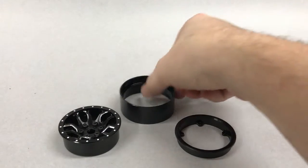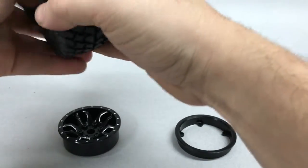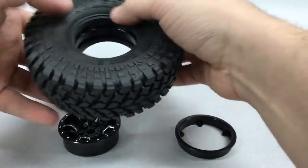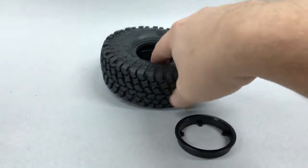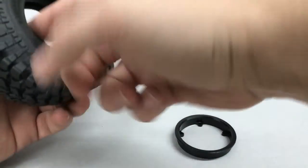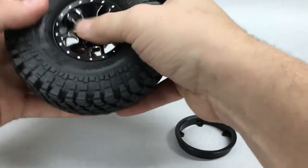Mounting our SSD beadlock wheels is pretty straightforward. First, we start with the center beadlock ring and place it into our tire, making sure the bead is fully seated around both sides. Next, we'll place our outer ring inside our tire — I like to use a little soapy water, in this case a little bit of Windex, to help slide it through, again making sure the bead is fully seated.